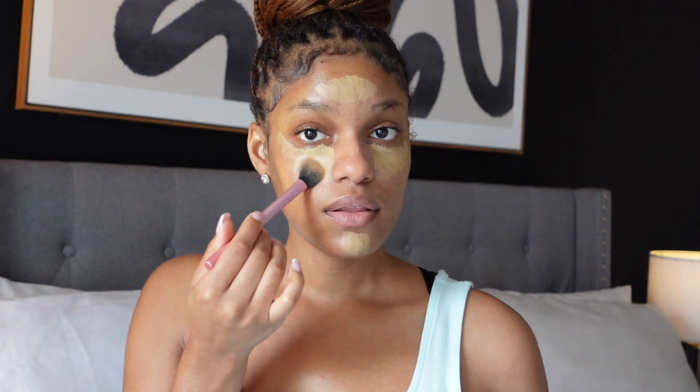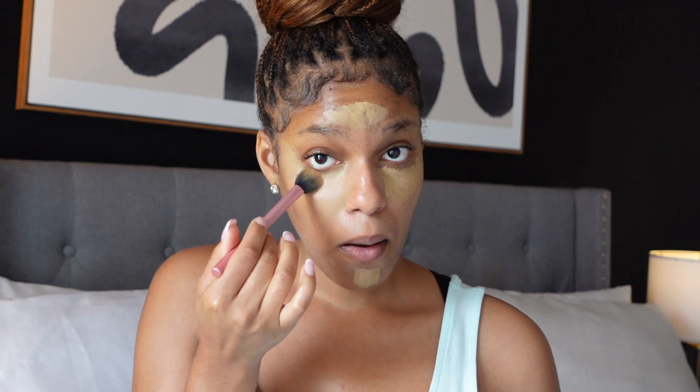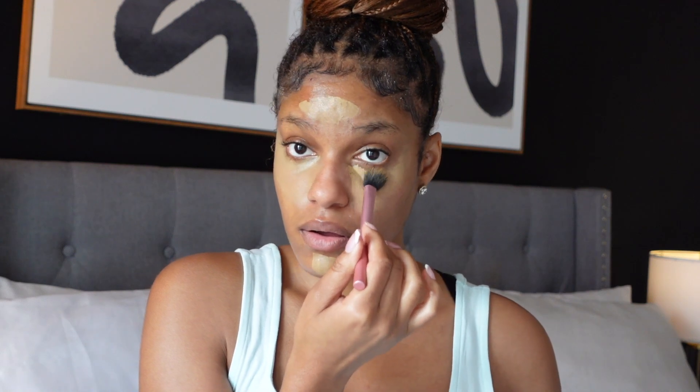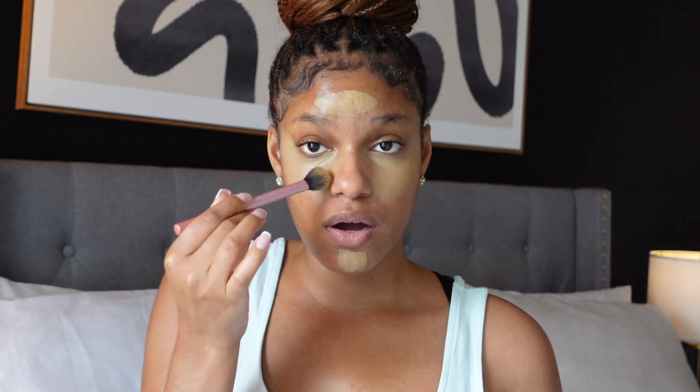Then I like to apply either my Evian water or my setting spray. This setting spray is my favorite because it's perfect in the summertime — it gives you that perfect glow. Today I'm actually going to use my Evian water because I'm going to the pool. It just gives you the most refreshing feeling. I go in with my Real Techniques brush and lightly tap — just press it into the skin, not rotating in circles. On both sides. When I tell y'all it lasts so long.